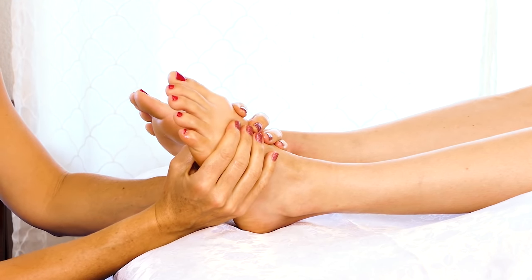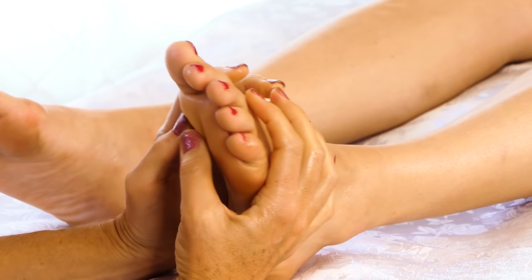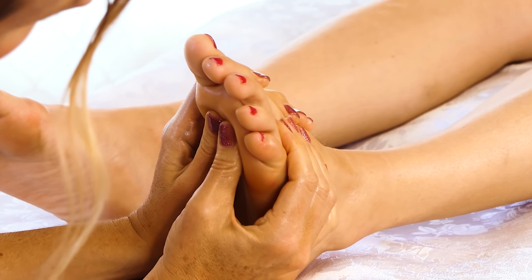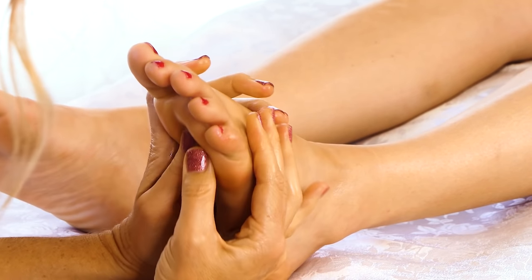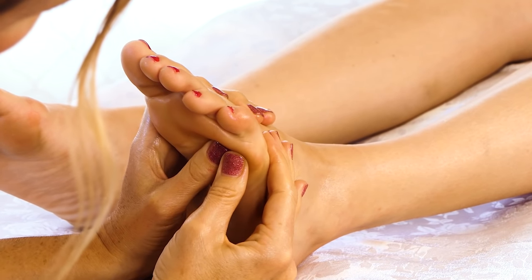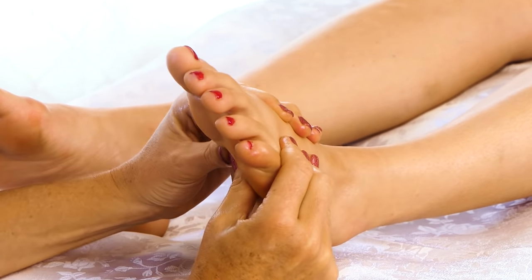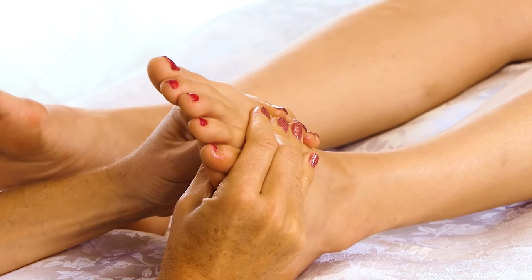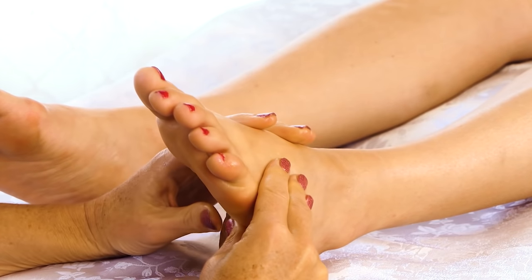Getting into the deeper tissue a little more — I'm just holding that pressure firm and doing little circles. You can do this with one thumb but it's a little harder; I like to use both of my thumbs, just working my way along that foot, feeling for any muscle fiber that's kind of collected, and staying away from anything that feels swollen.